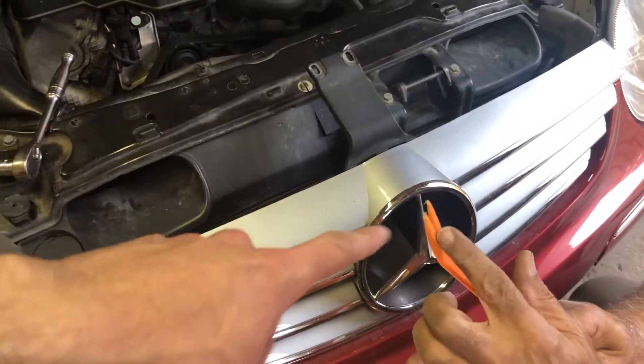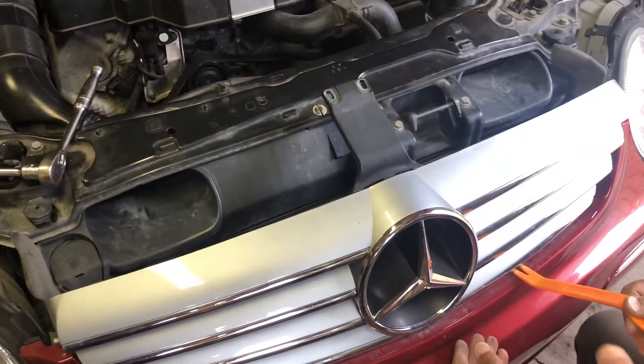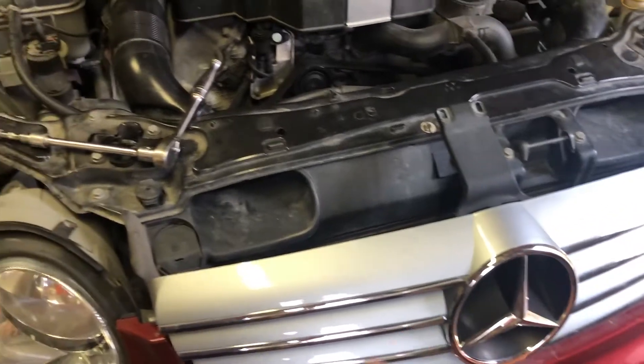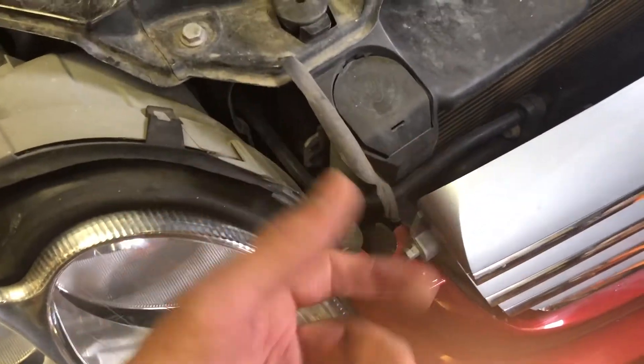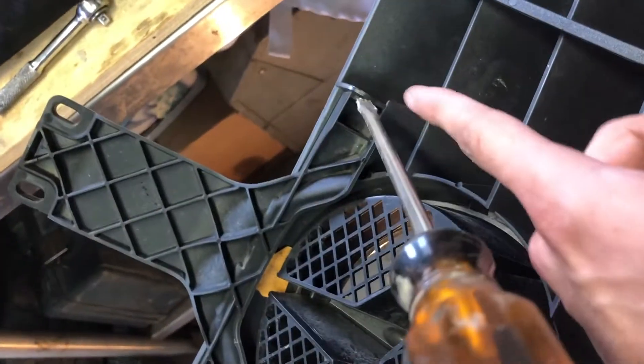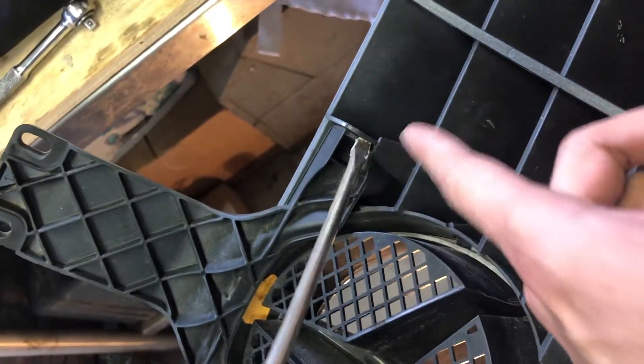You got to use a pry bar. Pry that side and pry the other side as well — pop out the clips on both sides. There's one on each side. It comes off just like that, pry it out. That's all it is.